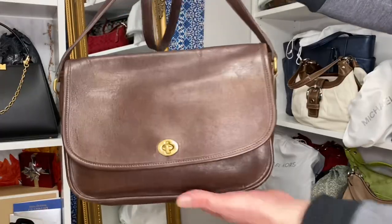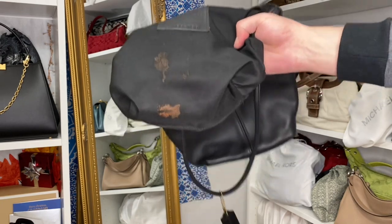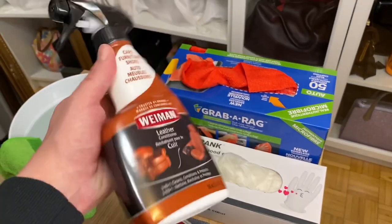Hello and welcome back to my YouTube channel where it's my opinion or no opinion at all — Scottalicious McFabulous here. I hope that you are feeling perky. Today we are going to be cleaning my 1996 Coach bags that were thrifted and were pretty dang dirty. I'll be going through what I personally do to not only clean my bags but also condition and protect them.